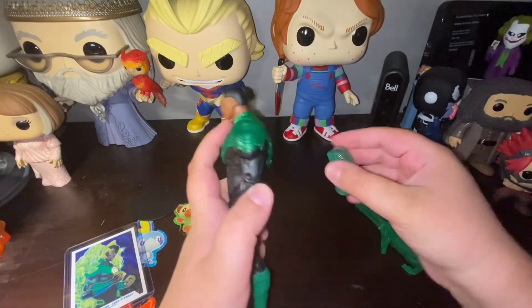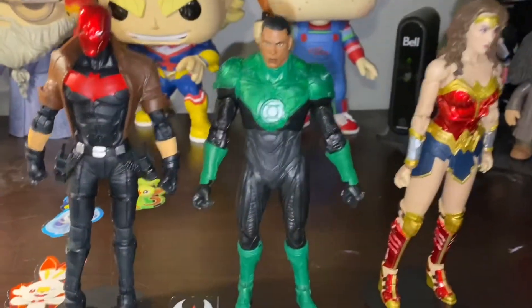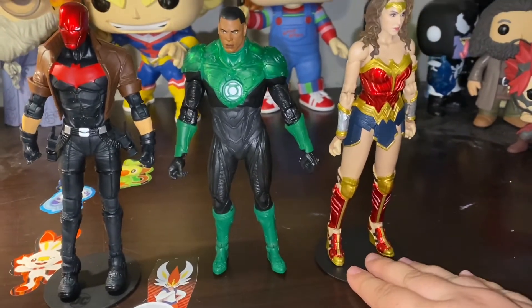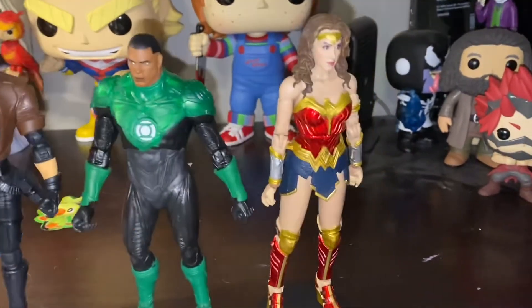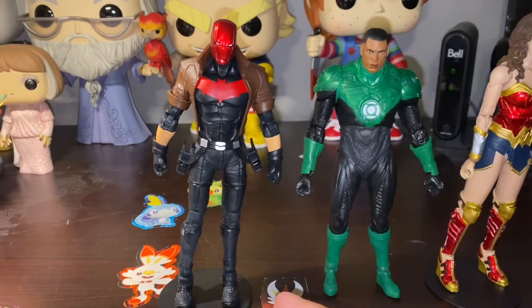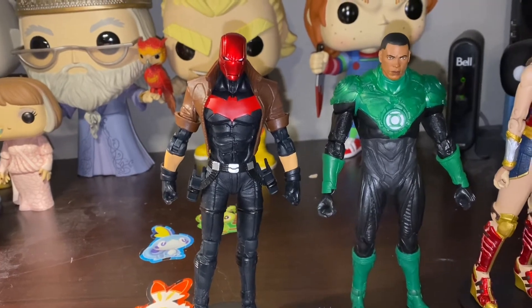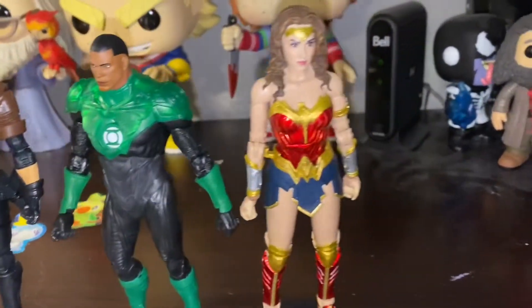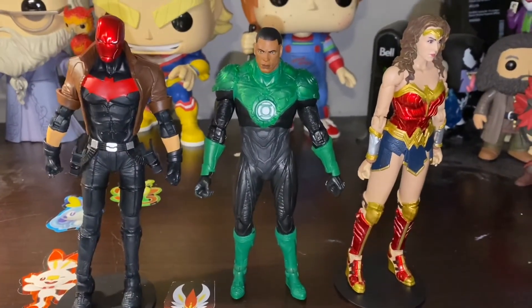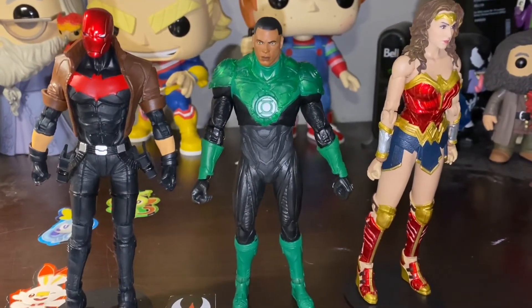Now let's do some comparisons with other figures. Going left to right: on the left we have Red Hood from New 52 McFarland Toys, then John Stewart, and then Wonder Woman 1984 McFarland Toys. Anywhere you place John Stewart, he looks immaculate. Red Hood and Wonder Woman look a little bit bigger — I still don't have a measuring tape — but they all look immaculate together.